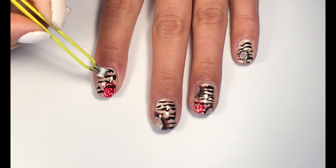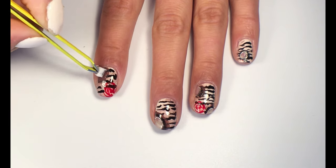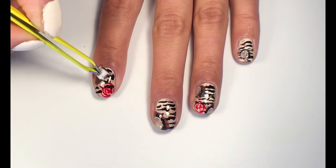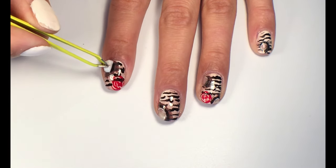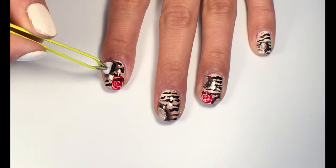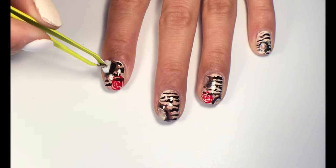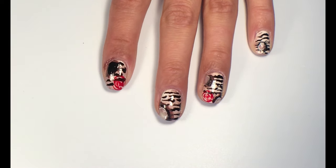Take a small piece of sponge and apply dark brown polish. On top of that, apply black polish. Then take a cotton bud,